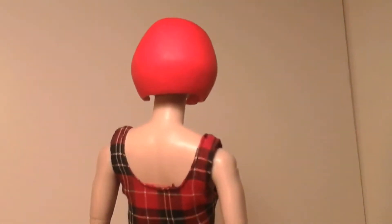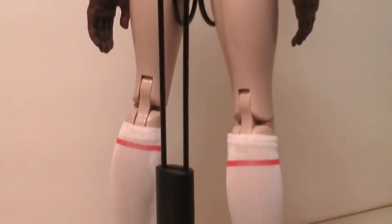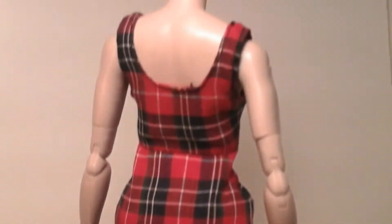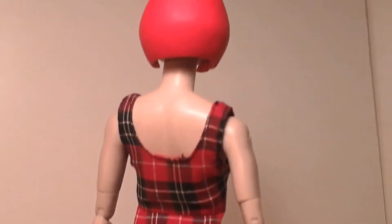So, here she is from behind. Now, this figure, compared to a lot of the others, is very, very plain. I mean, there's not a whole lot to see here. She just looks cool and she'll fit in really good with the collection, but yeah, there's not a whole lot to see. And as you can see, she doesn't have any battle damage or dirty spots or anything like that, so that is cool. So, let's flip her back around.